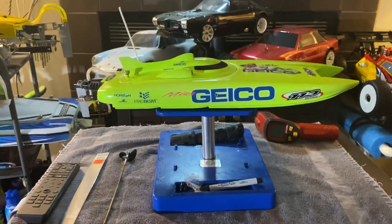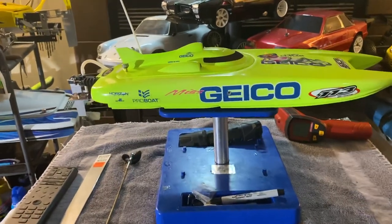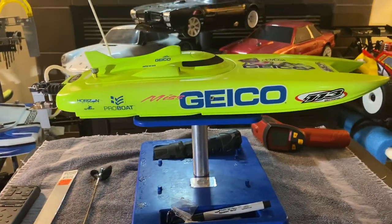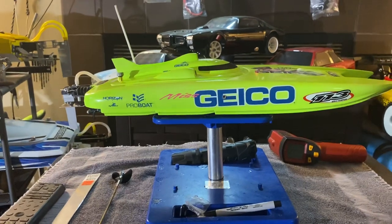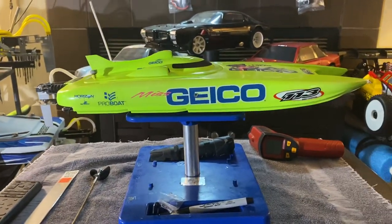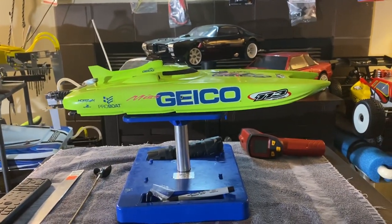Shout out to my man Cory Jordan. So here we go. What I did with this Miss Geico 17 — which is a really sweet looking boat, beautiful, every size of it — this is just a 17, it comes brushed. This is one slow, good looking boat. Period.